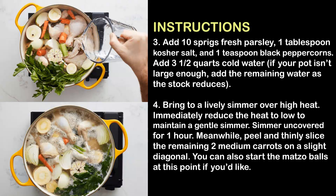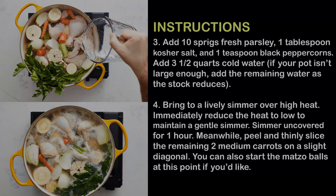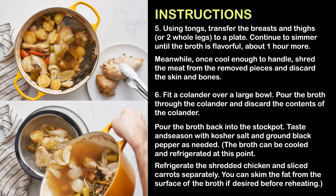Meanwhile, peel and thinly slice the remaining two medium carrots on a slight diagonal. You can also start the matzo balls at this point if you'd like. Step 5: Using tongs, transfer the breasts and thighs or two whole legs to a plate. Continue to simmer until the broth is flavorful, about one hour more. Once cool enough to handle, shred the meat from the removed pieces and discard the skin and bones.